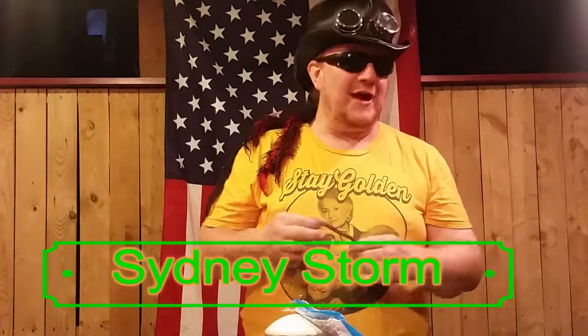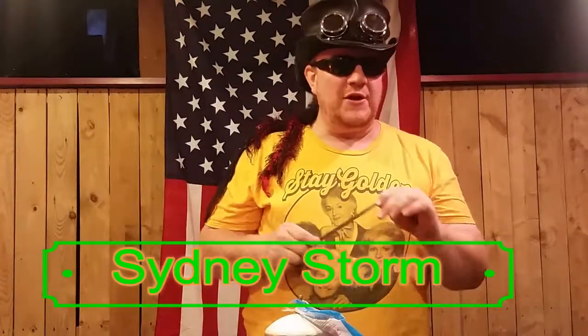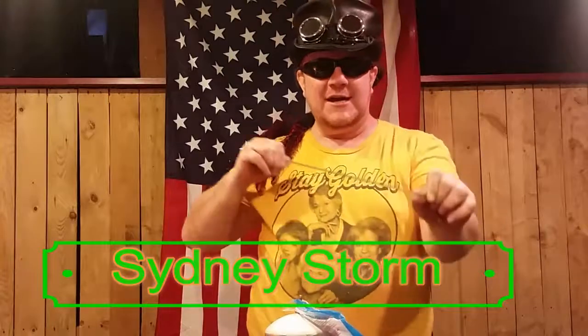Hello everyone, Sidney Storm here and today on Twisters we are going to make ourselves a really neat reindeer or deer, whichever you'd like. It'll be really easy. Ready? Here we go.